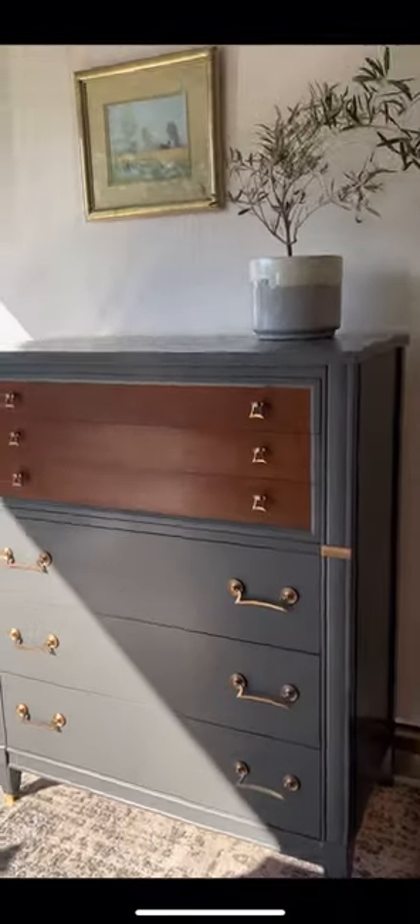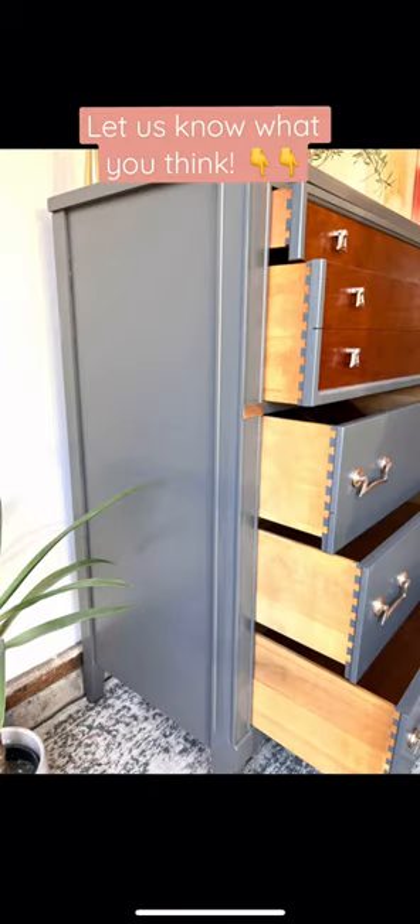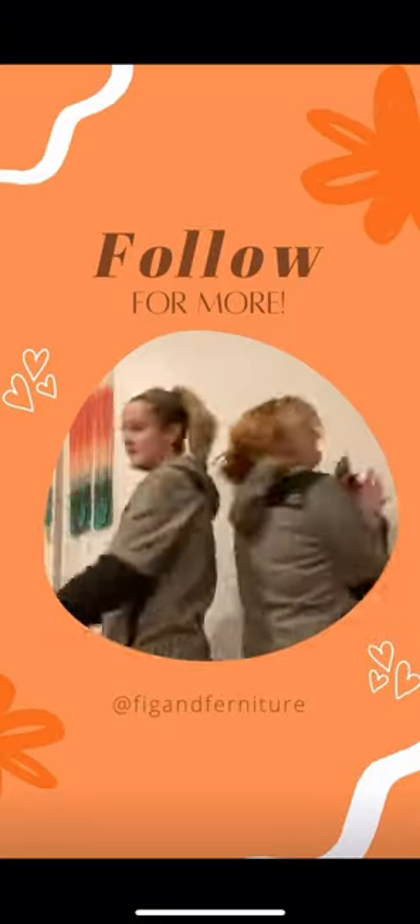Cleaned it up, gave it some new liner, and this is the finished piece. Let us know what you think of the flip in the comments, and follow us for more one part flips.